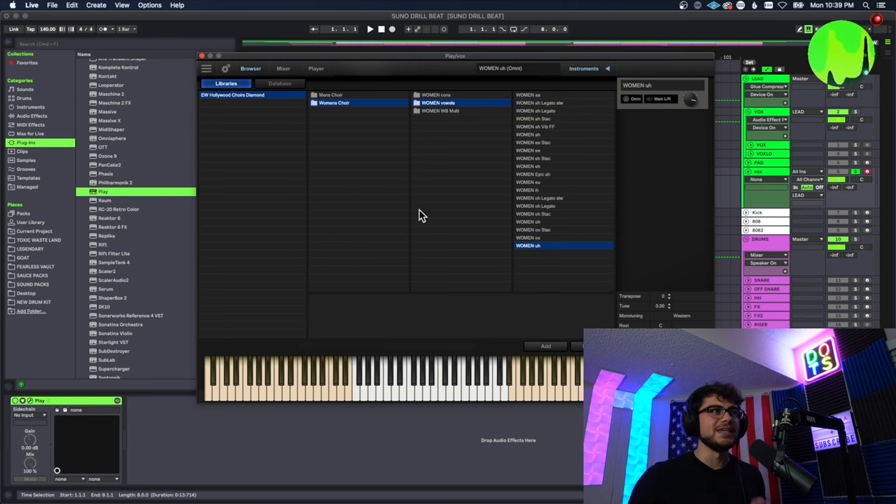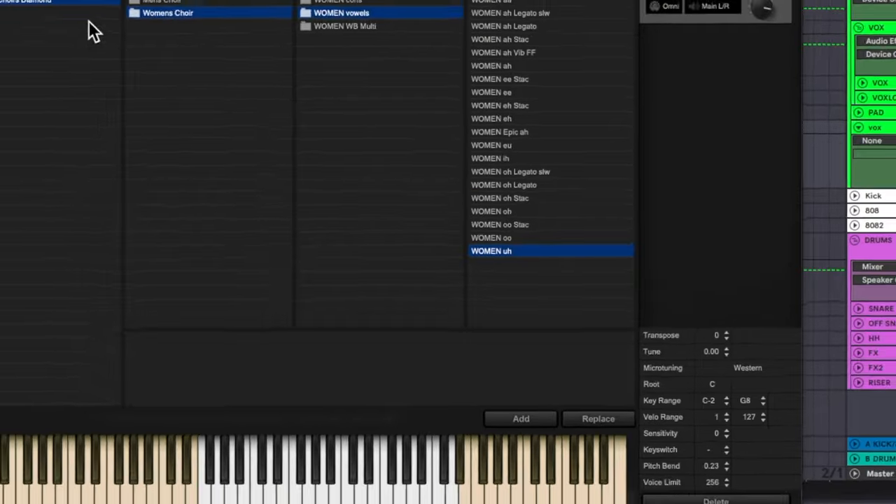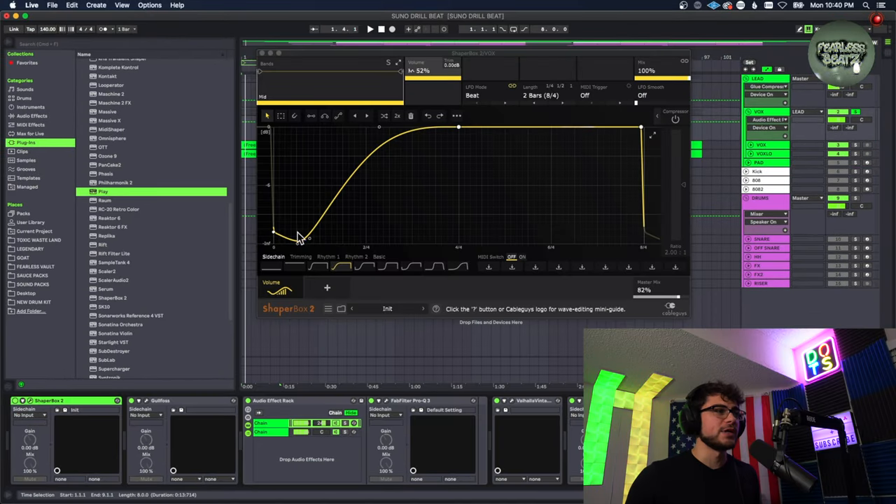It's really that easy — we're making a super simple vox pattern that's just going to bang, but we're going to look at the plugins that made it thicker. The plugin is the East West Hollywood Choirs, Diamond Edition, and I used one of the phrases, the vowels from the women's voice catalog. Let's quickly go through these plugins.